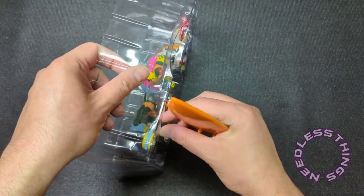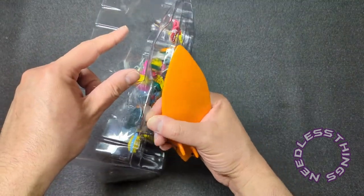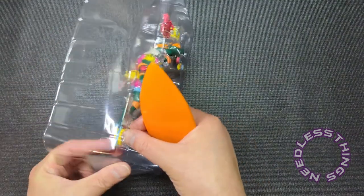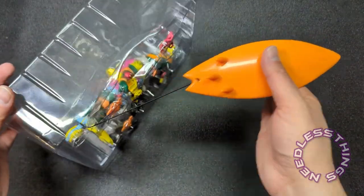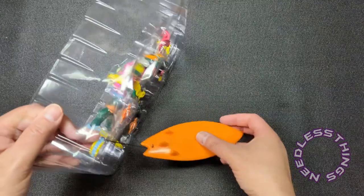I cannot claim to be unbiased with Super Seven reviews, but I do think I'm fair. Oh look at that — that is actually an elastic cord. That's fantastic.